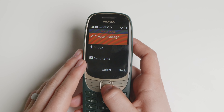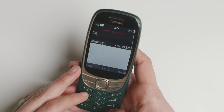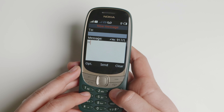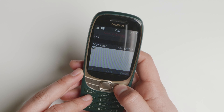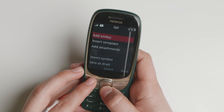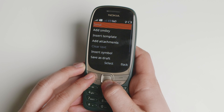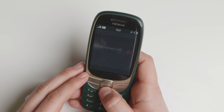You are not able to send group text messages. Here I'm going to create a message — you have different inputs: ABC, 123, and things like that. There is no T9 as far as I can tell, so you are attached to triple-click only. You can add smileys, insert templates that you create beforehand, add attachments, insert a symbol, save as a draft, and create your own dictionary.